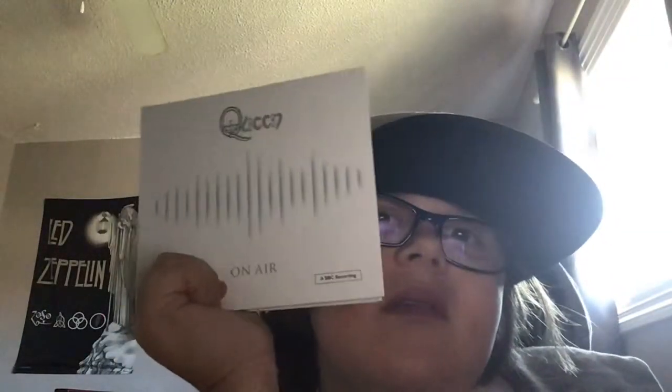Hello guys, I'm unboxing Queen 'On Air' - my first time having this CD. You're gonna have to see the back side as I unbox it today. It was $24. Yeah, this is the back side, you guys - Queen 'On Air' CD.